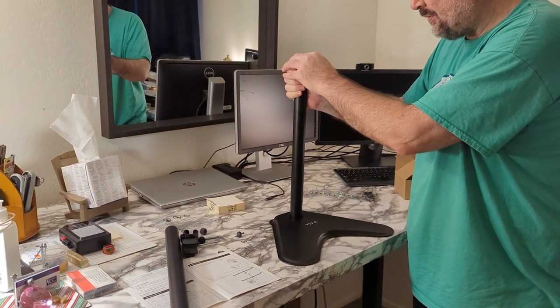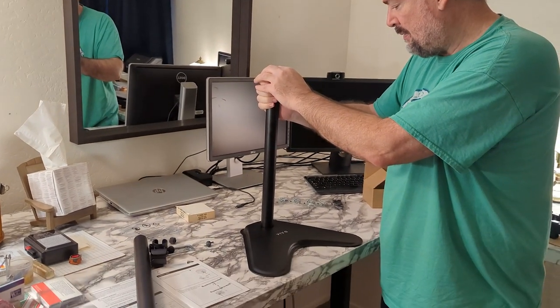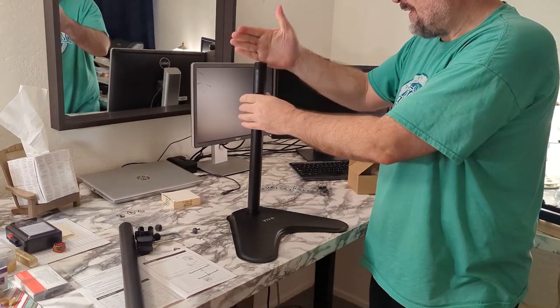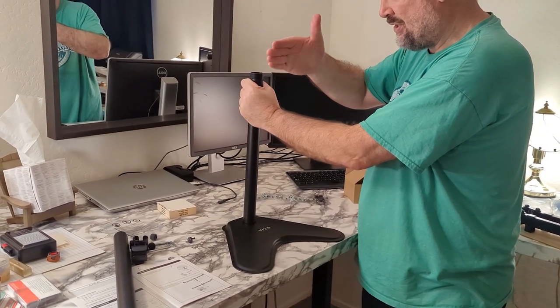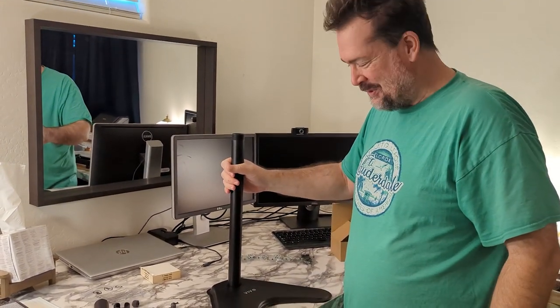That feels pretty strong on there, pretty stable, pretty weighted too. I'm pulling on it and it doesn't feel like it's moving anywhere, though it does seem like it could go backwards. I think if everything fits on here the weight should be distributed pretty good. I'm pretty excited — I think this is gonna look pretty nice.